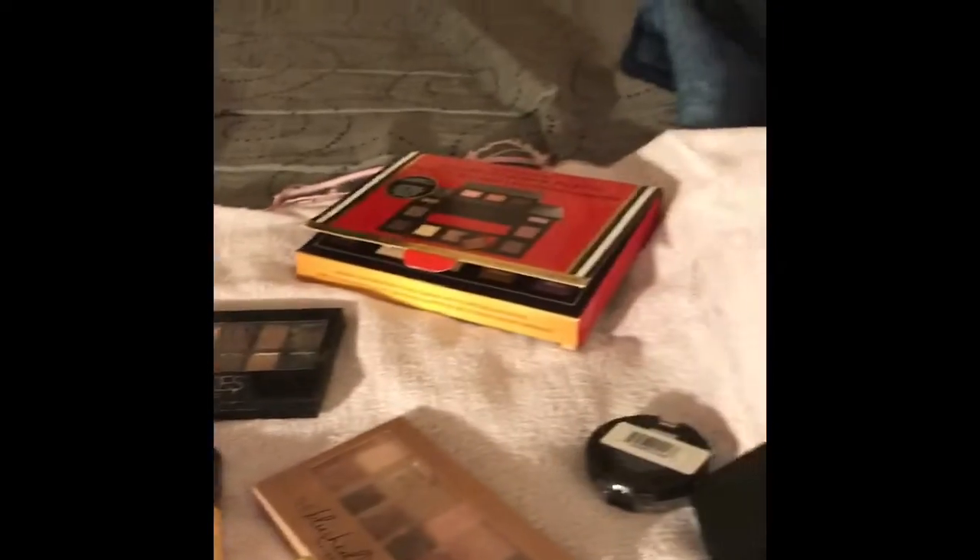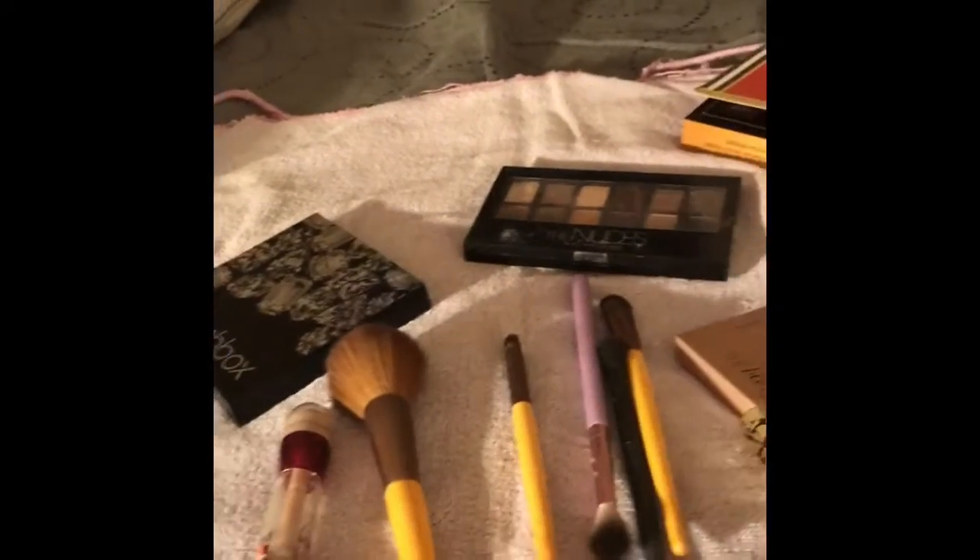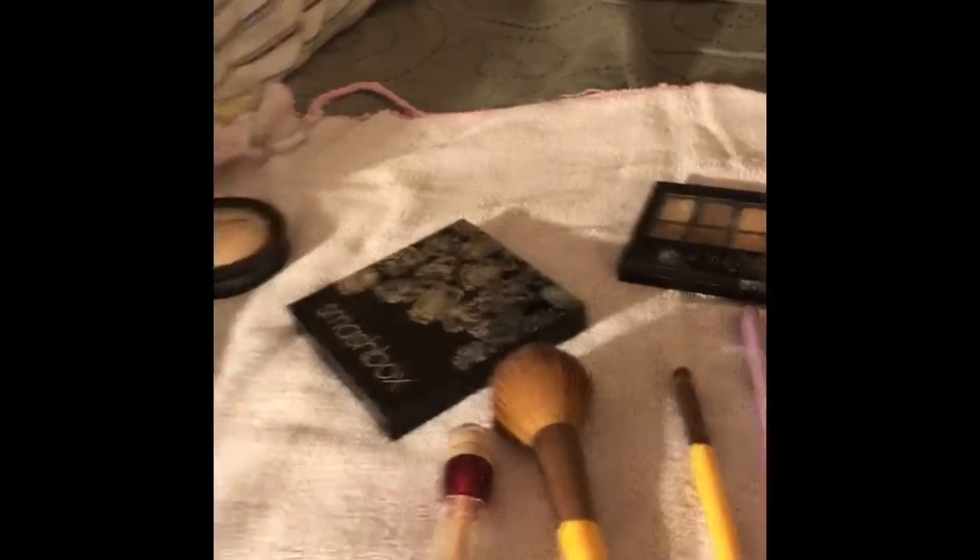Hello. I thought I would try something a little bit different tonight and kind of review my makeup collection. It's not a huge makeup collection. In fact, some of it's in pieces all over the house, all over the bathroom. So this is what I use primarily, though.